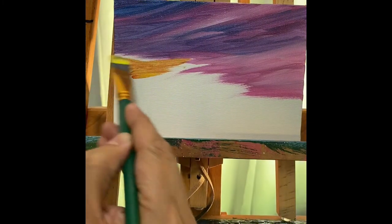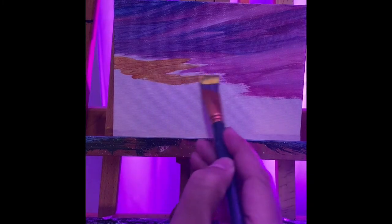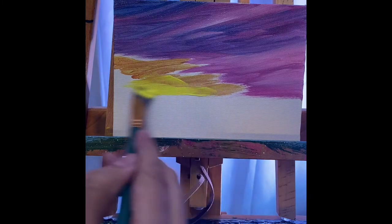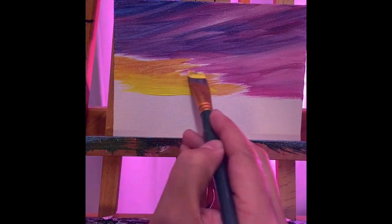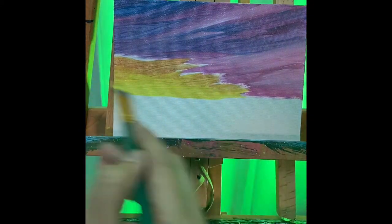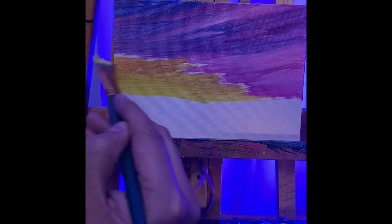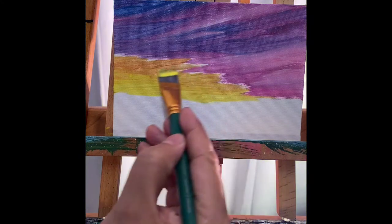I'm adding this orange color, not trying to touch too much of that purple and pink just yet. I want to get this base color in and add some brightness. It looks like we're doing an awesome sky sunset here — there we go, and that's looking pretty good right there.